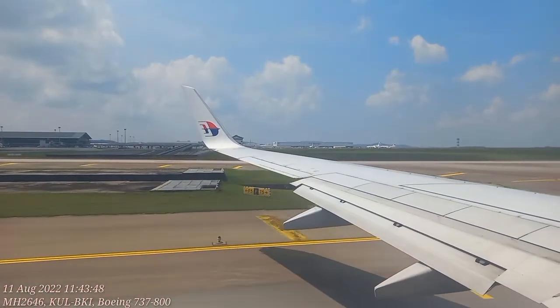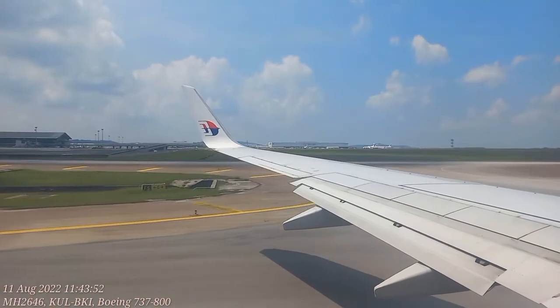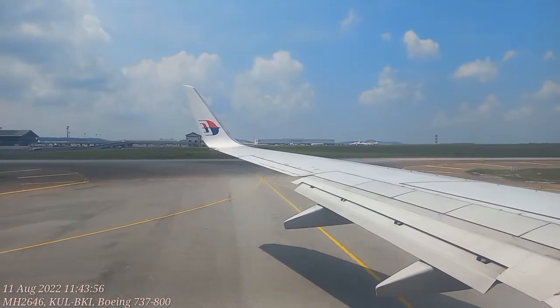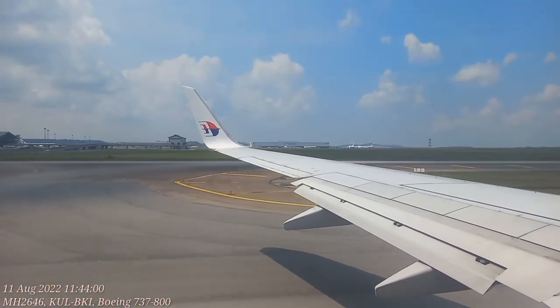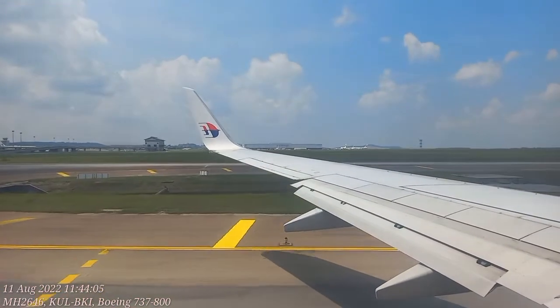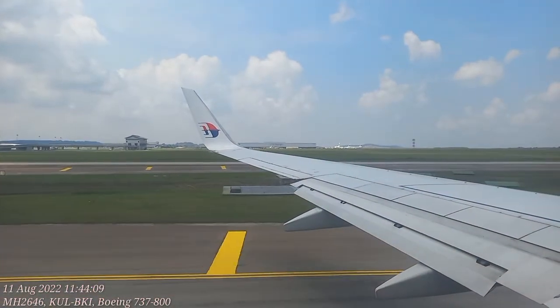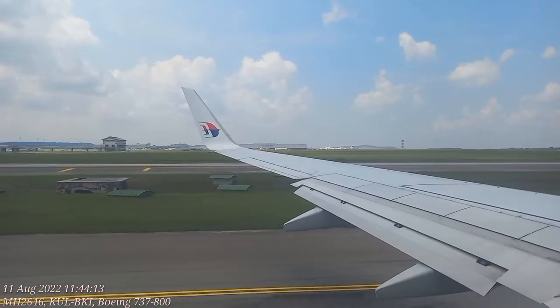When instructed to evacuate, follow these slides to the exit. The exits are shown clearly. This aircraft has eight exits — please familiarize yourself with the exits nearest to you, as it could be behind you. If you have to use an evacuation slide, remove your heels as they may tear the slide. Leave all your belongings, move quickly to the nearest exit and jump on the slide. Move away from the aircraft when you reach the ground.